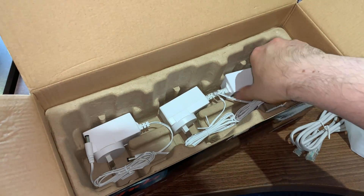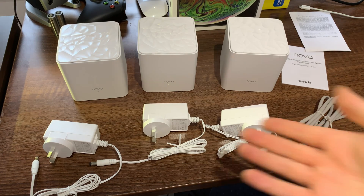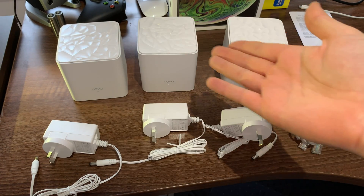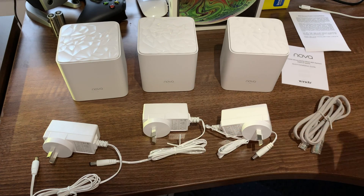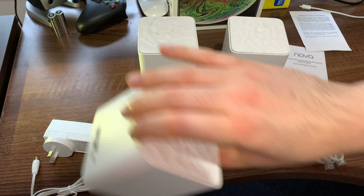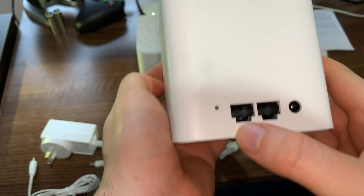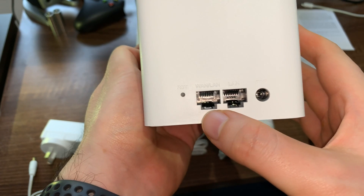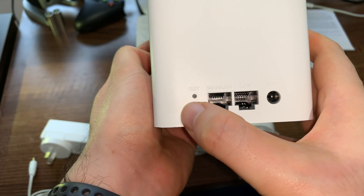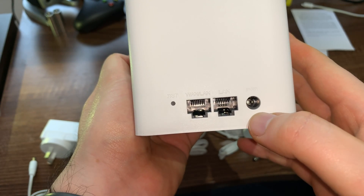Let's get moving and see what else we can do with this particular unit. This is the whole unit set out — you can see the three access points and the three power adapters, everything you need to get this sorted. Taking a closer look, we've got one port that's a WAN port and also a normal LAN port, so it can double as a WAN and a LAN port depending on the configuration.